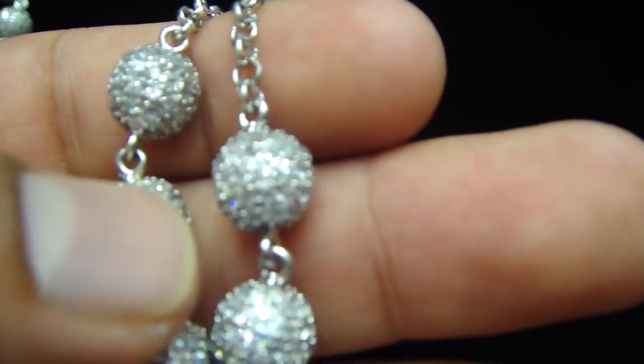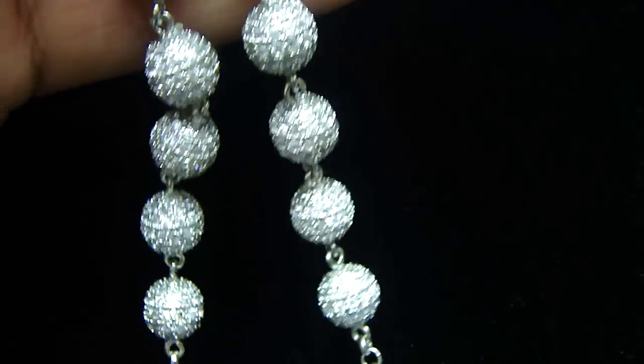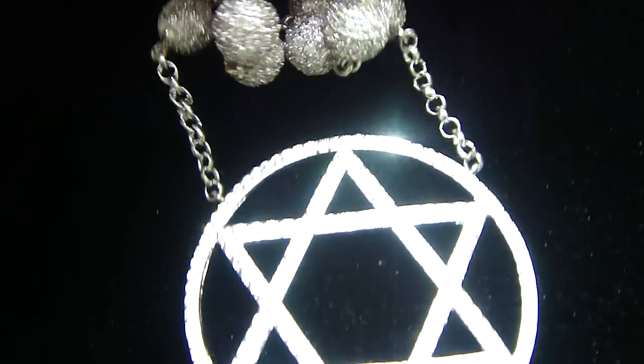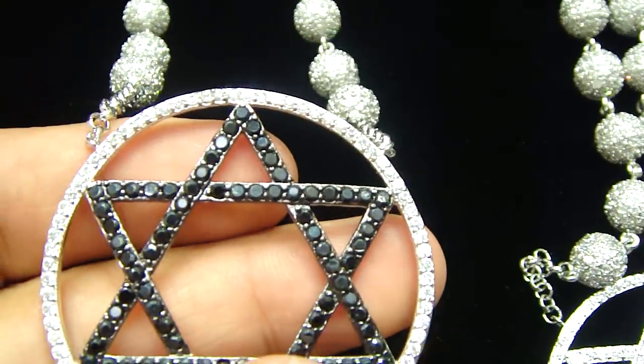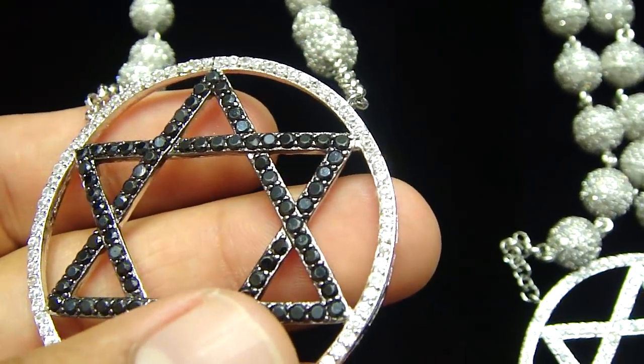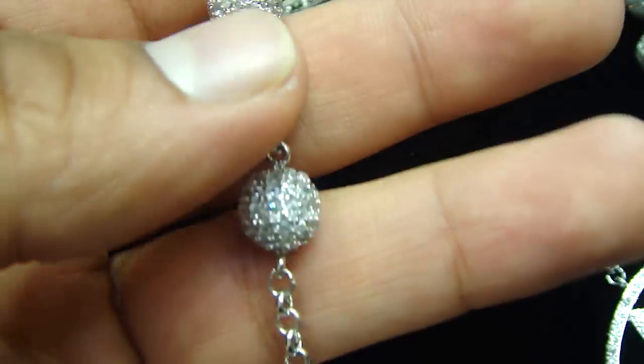Every bead right here is crushed, iced — fully iced out bead ball necklace with the star. You saw the white star in the middle, and we got the black one right here, with the same thing on the bottom with the beads right here.